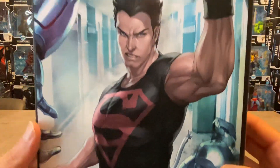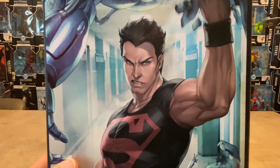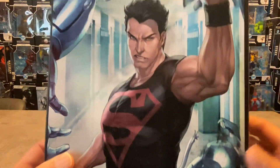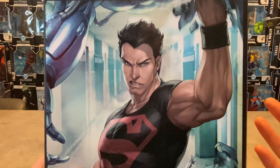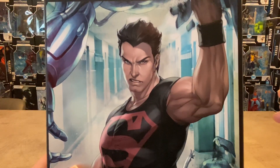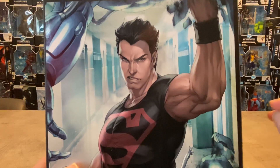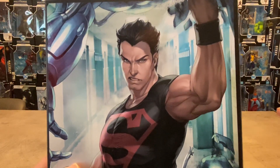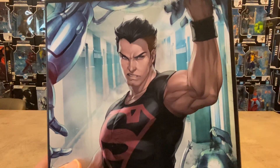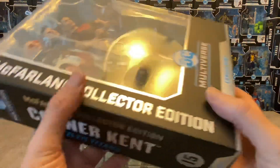This is definitely how I imagine Connor Kent to look — muscles, just taking it to these evildoer robots, really striking, imposing figure. He looks phenomenal in the Titans streaming service show; that actor that plays him is spot-on Connor Kent. Simple costume: a black t-shirt with the Superman logo, some jeans, some boots — there you go, you got a Connor Kent.